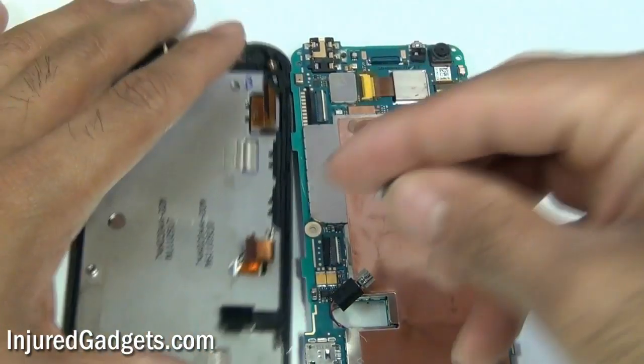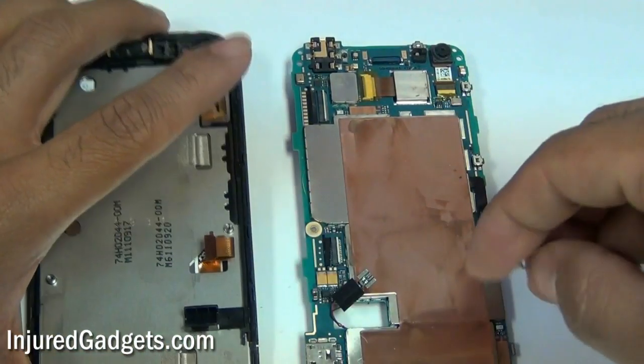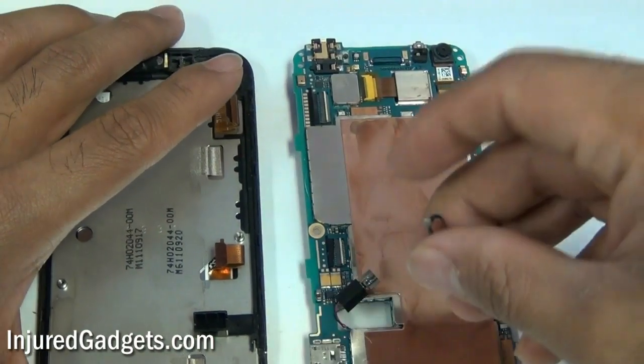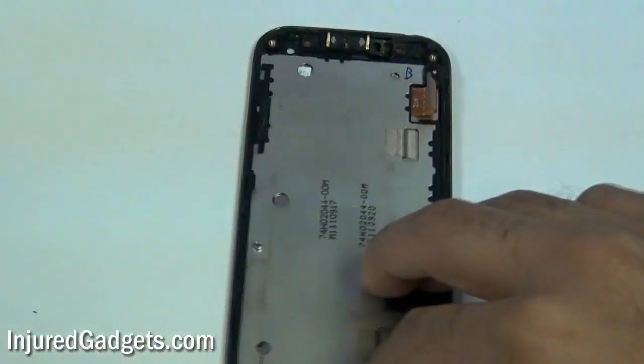This little piece here is actually going to go under your USB charger port connection. So when you reassemble the phone, that will go in that little slot right there — it essentially makes sure that you don't jam your USB port when you are plugging in your charger.